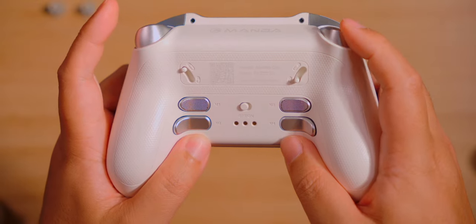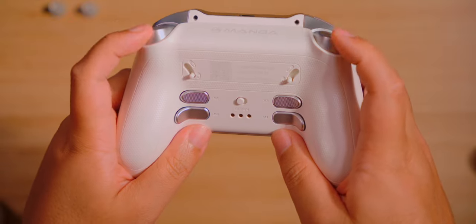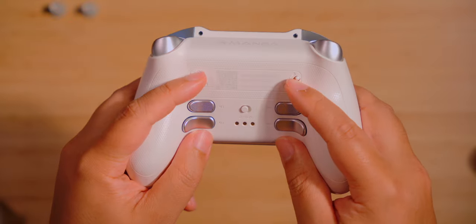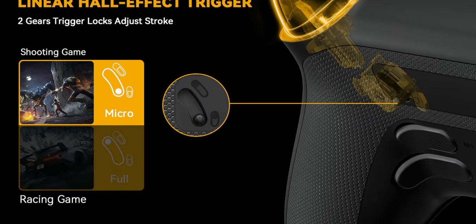Good news for those who are opposite to me, as this product has hair triggers — switches that'll reduce the travel distance to an absolute minimum. It often is a favorite for playing shooting games and fighting games as well; Smash Bros comes to mind. It is compatible with the Switch as well as PC, iOS, and Android.